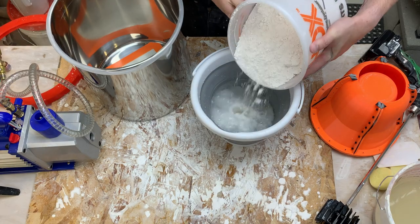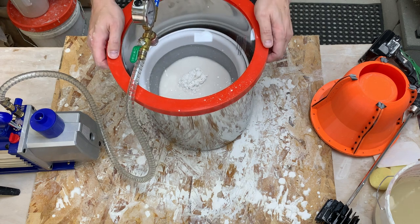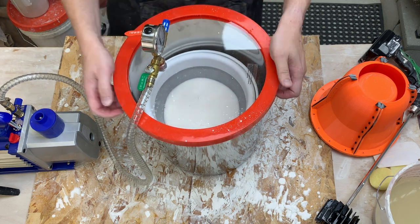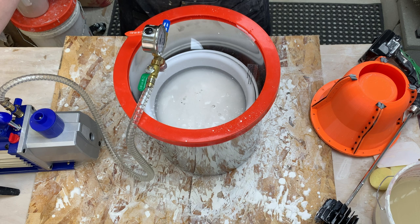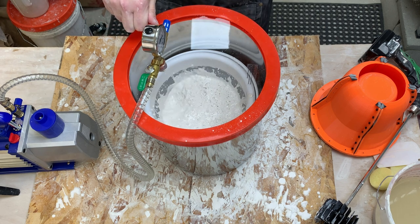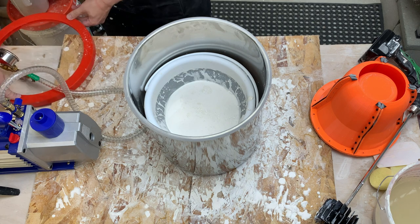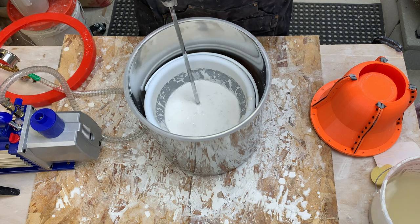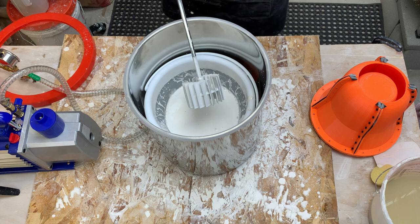Just like last time, dry into the wet. Degas this during slaking. Let's mix more gently this time. Still good consistency. Let's vacuum it one more time.